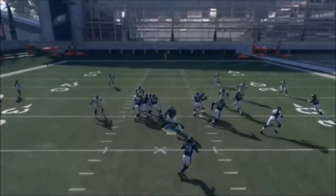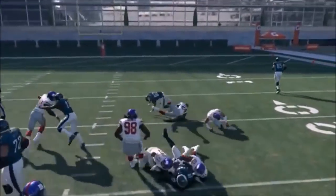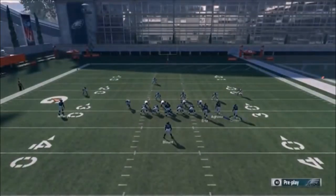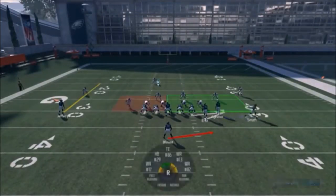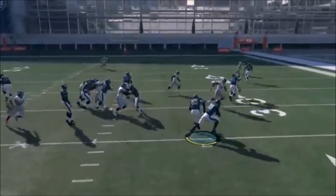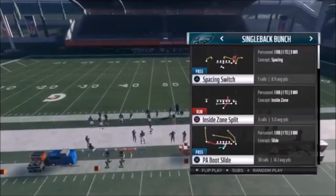Next up out of Single Back Bunch, we have the Quick Pitch. I basically just like to start Smith in motion and then hike it right away - it gives him a little speed boost. Typically I want to take it outside. You can motion Smith out, let him get set, and a lot of times he'll pull the corner back out. That's a good option too, but I find the first way is better.